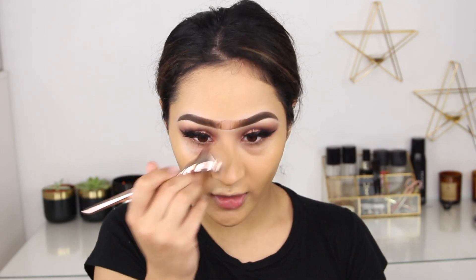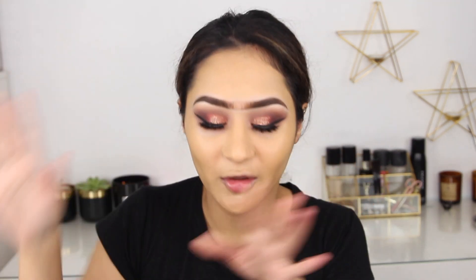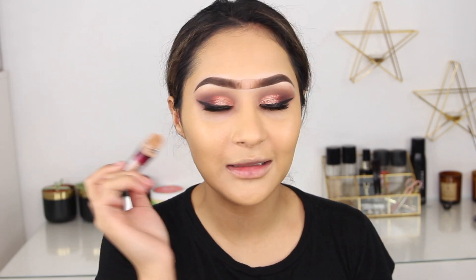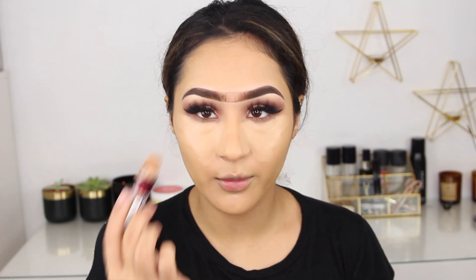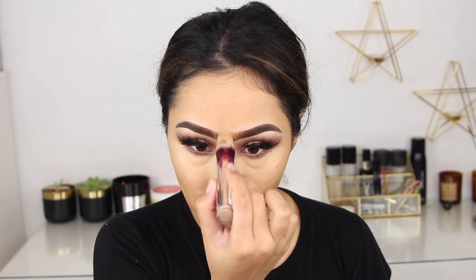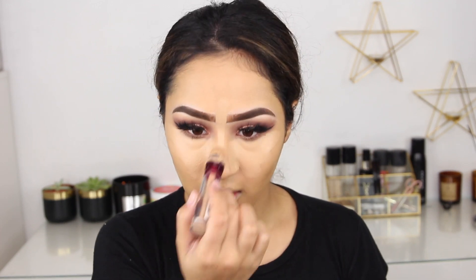Don't worry about the monobrow, we're going to get rid of it in a bit with concealer. I'm going to be using the Maybelline Eye Eraser anti-age concealer — this has been my go-to for about three years and I've probably gone through about 20 of these. While I'm at it, this is when I get rid of the monobrow — I apply this and then blend it out. To blend my concealer I'm using the Beauty Blender, though I really prefer my Morphe sponge.